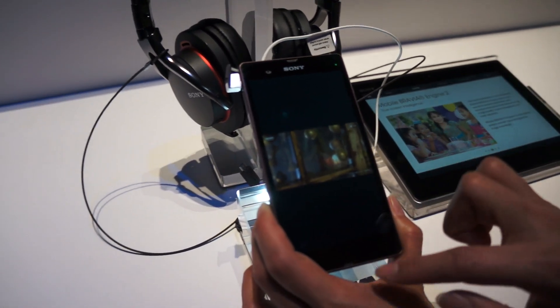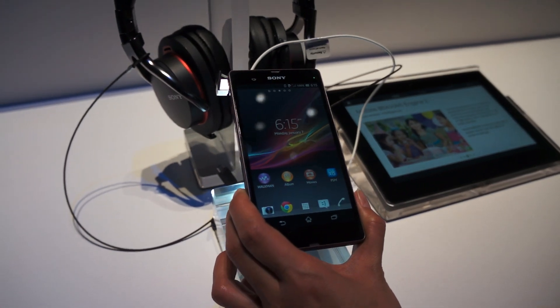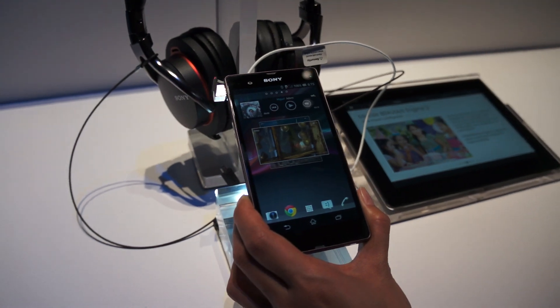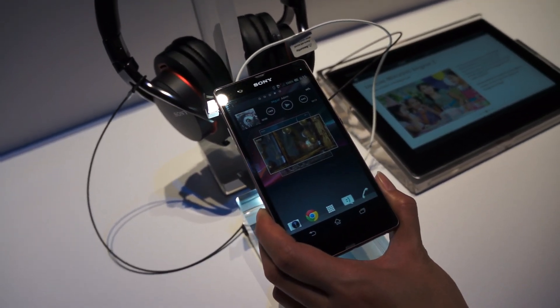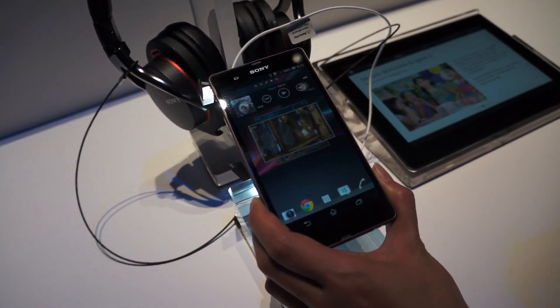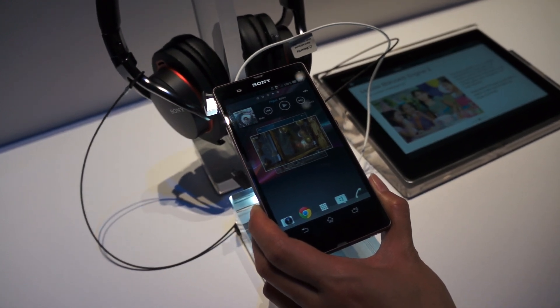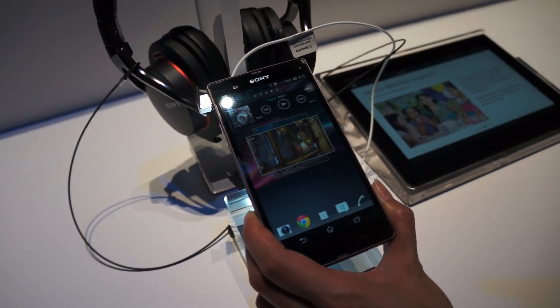With the Mobile Bravia Engine 2, there is the ability to take out contrast and have pictures that bring out specific intelligent contrast. So if you have a photograph with a red flower on your shoulder but you have a slightly red face, the Mobile Bravia Engine 2 will bring out the redness in the flower but recognize that the red in your face is not meant to be there and will not enhance the red in the face.